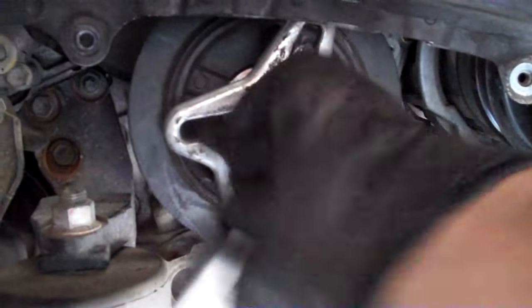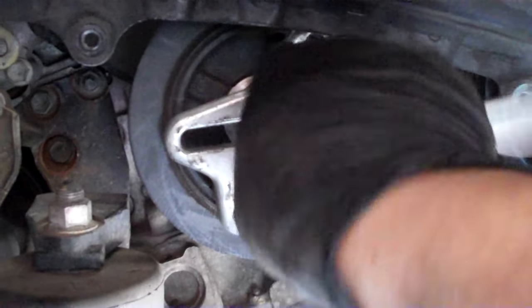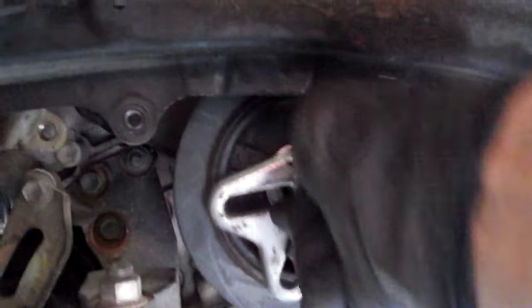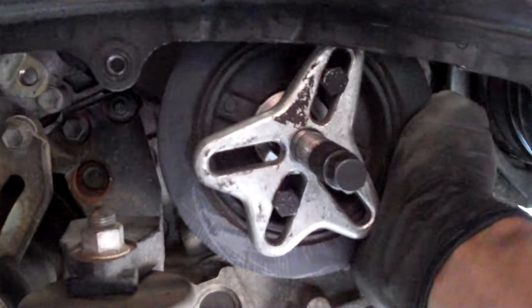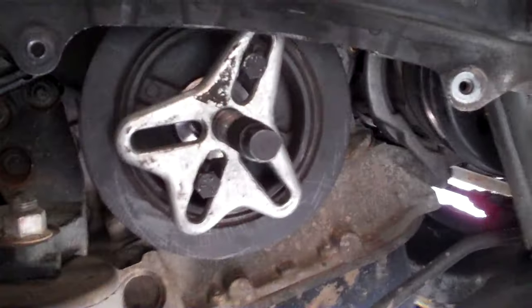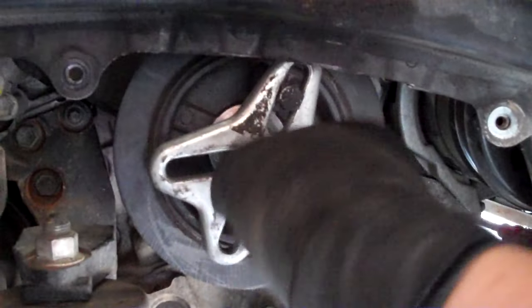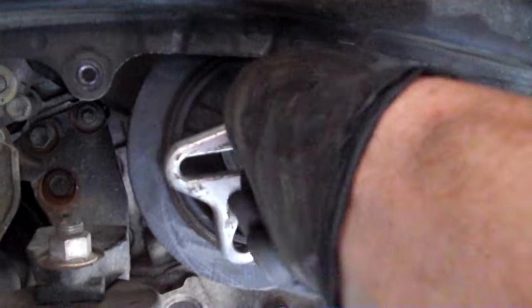Once you've fastened it in and you start to tighten the drive bolt, it'll come out so far and then wiggle off the rest of the way. The thing about it is it just pulls the balancer off really uniform on each side so you don't get crooked and bind.